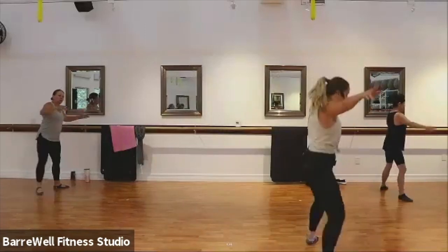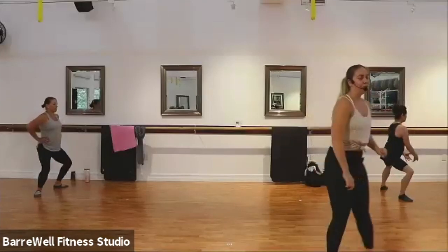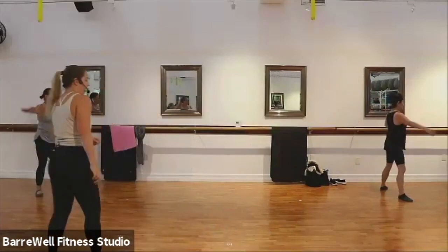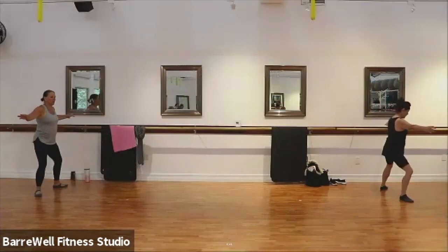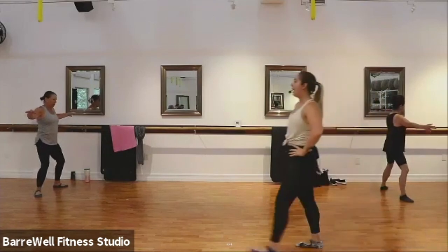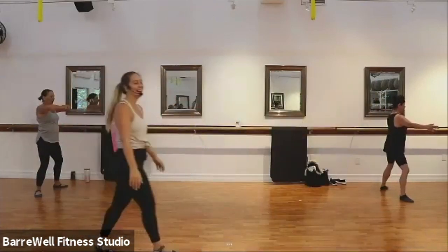Grand plies — we drop it down and lift, down, lift. Good. Squeezing those inner thighs, squeezing those glutes up at the top. Just four, three, two. Hold your lowest point, find your pulses here — pulse it, pulse, and pulse, pulse. Yes, good. If you need to put your hands on your hips, arms in first, wherever you need to put your hands today. Good.